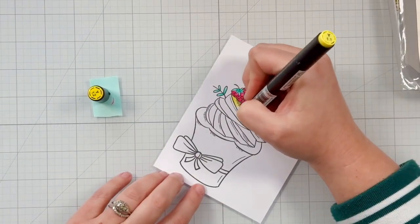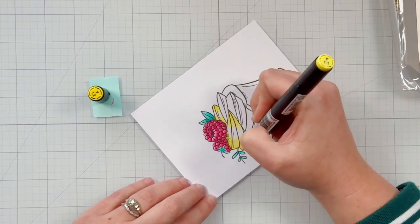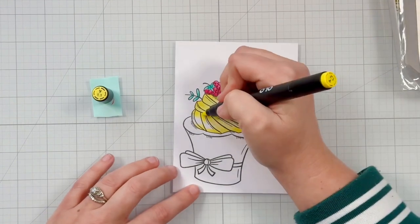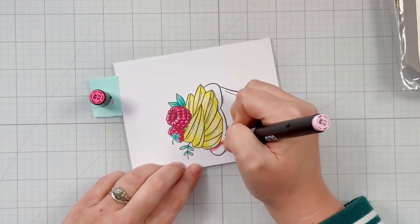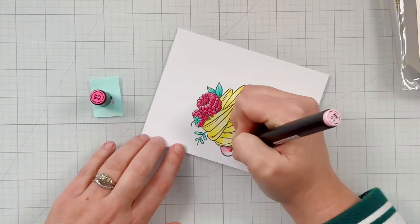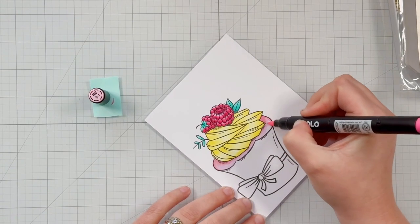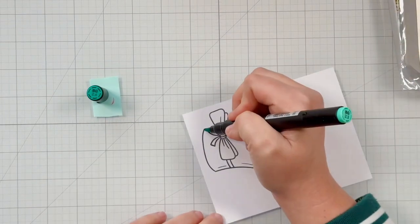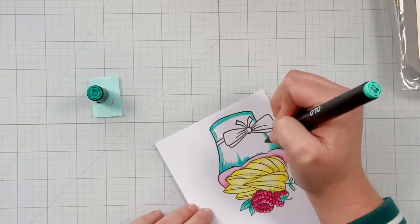For the yellow lemony frosting I'm using Y 1.2 and Y 1.1 — adding the darkest color at the ends of the frosting swirls and using the lighter color to completely fill in. For the cupcake itself I'm using RV 0.2 and RV 0.1 for a lighter pink. I love that this stamp set already has some shadow lines built in under the raspberries, frosting, and cupcake liner, which really helps guide where to add shadows as I'm coloring.